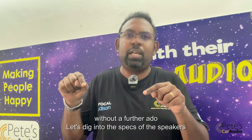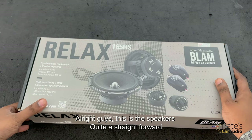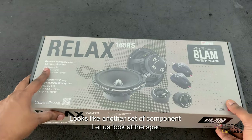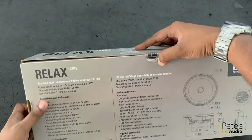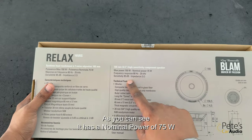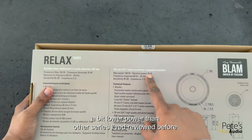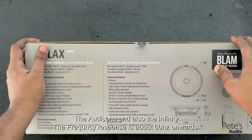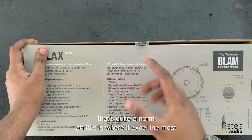Without further ado, let's dig into the specs of this speaker. So basically this is the speaker — the front top is quite straightforward, it just looks like another one. Looking at the specs in English: it has a nominal of 75 watts, which is a bit lower than the other series I've reviewed before — the Audison and Infinity. The frequency response is about 60 hertz onwards, which is quite the norm.